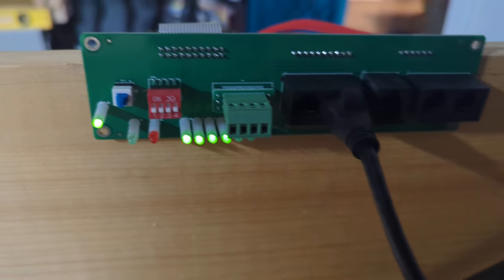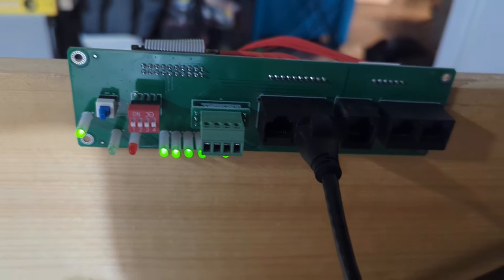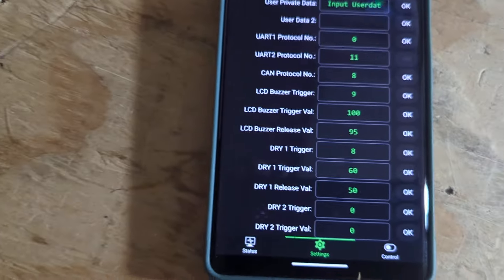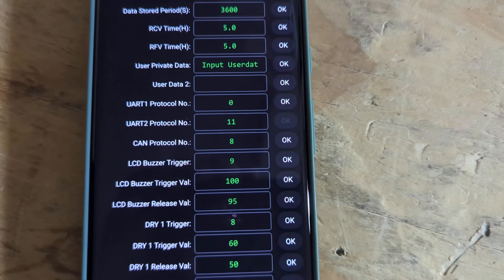Then you have complete communication between the two. You know where the port is in here — it's that port on here. The instructions has it completely wrong, which is why I was pulling my hair out.